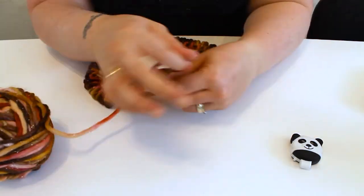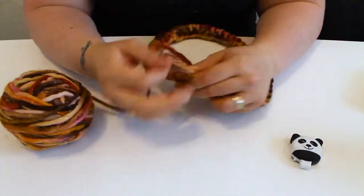Now the border of the cowl is completed by two rounds of purl, followed by two rounds of knit.